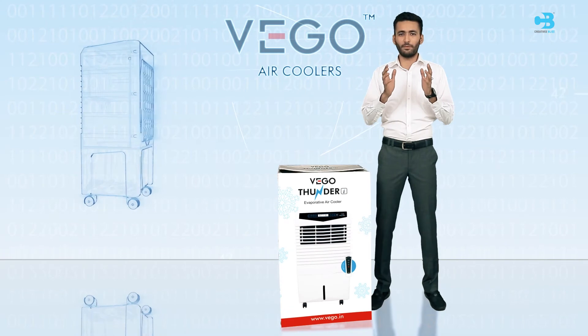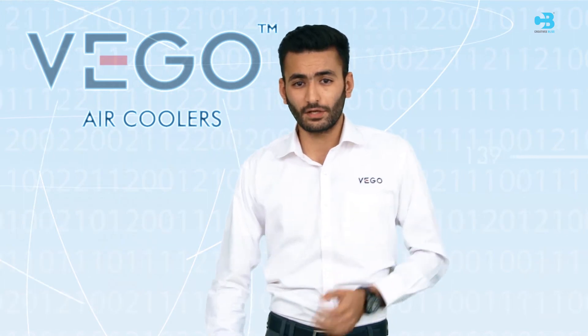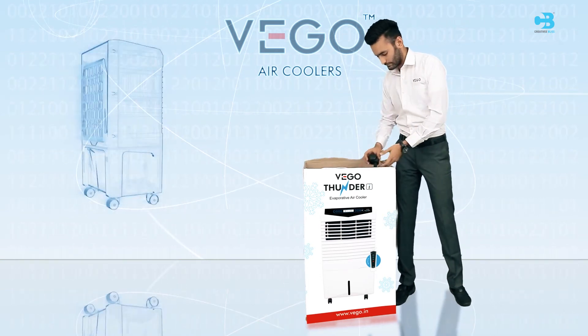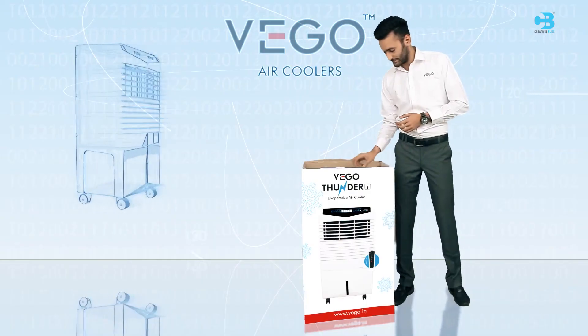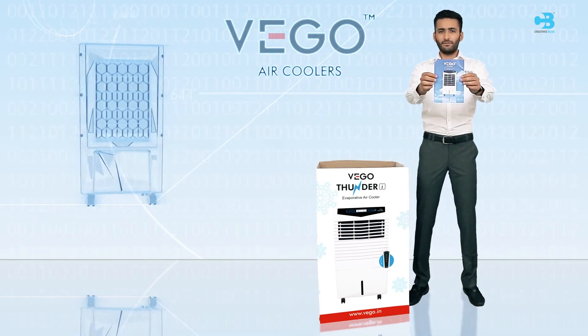Let us know more about WAGO Thunder Eye. The product comes with all the benefits that we have discussed earlier. Its good packaging ensures that the product is delivered to you in good condition. Product contains 4 caster wheels, remote control with batteries, user manual and warranty card.